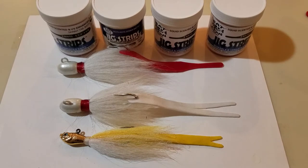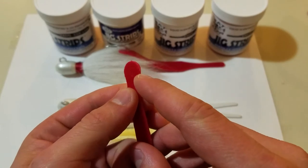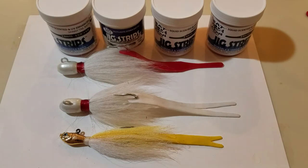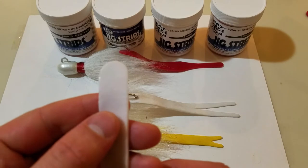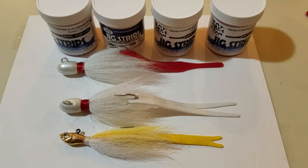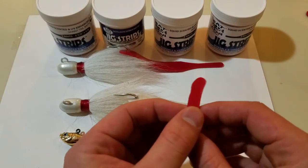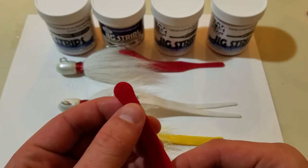So first of all, you'll notice with the different strips that we offer, some of them have a pre-punched hole — kind of like this fork tail here has a little pre-punched hole right at the top. And then the skinny tail and the split tail do not, so we leave that blank. With the fork tail, the hole is really designed just to suggest hook placement — it suggests where to put the hook for the most durability.